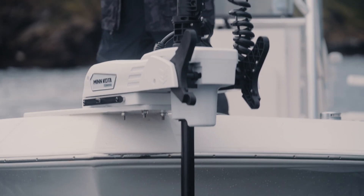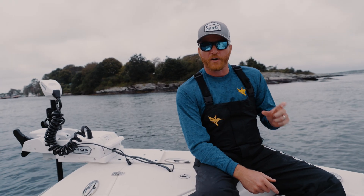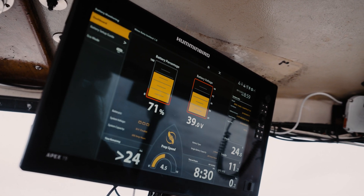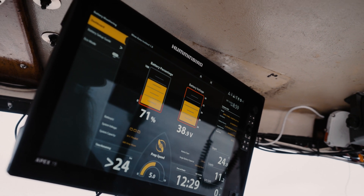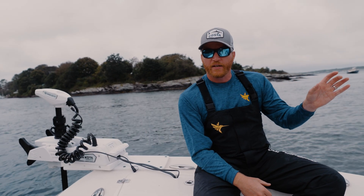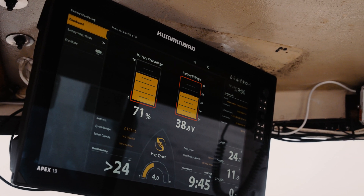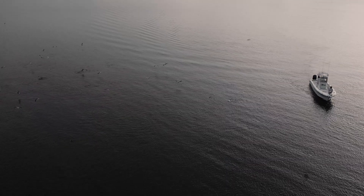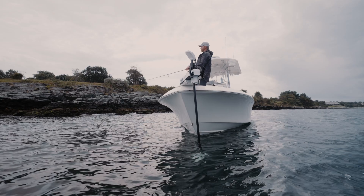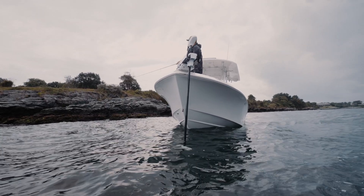When you are connected to a Humminbird unit, you have the ability to monitor your battery. This is critical when you're running on the water all day — it gives you details like time of day and duration until those batteries are exhausted. Knowing when those batteries may quit on you lets you plan your day and keeps you a lot safer.